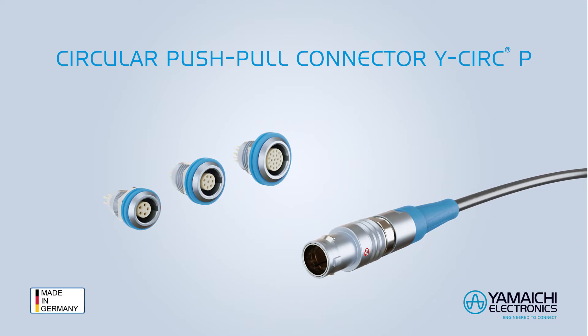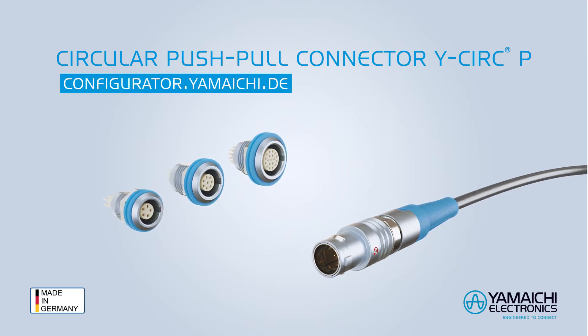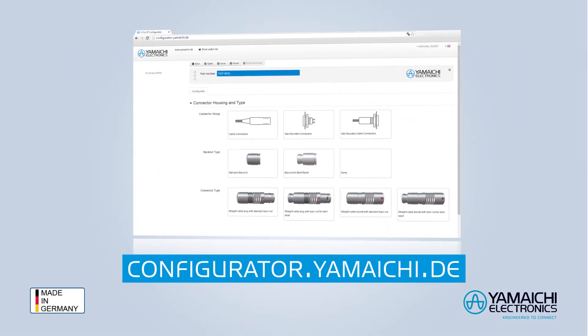Y-Circ-P: the better push-pull connector. Configure your connector online now.